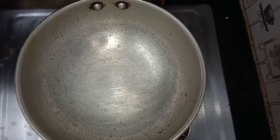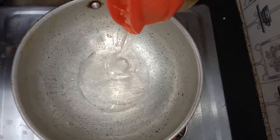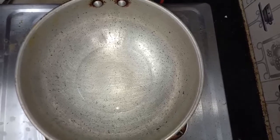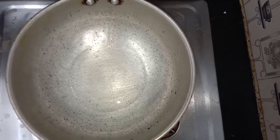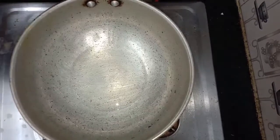Take a pan and add 2 spoons of oil. Let the oil heat. The oil is hot.